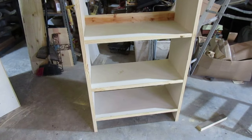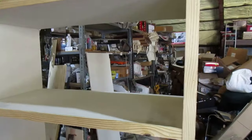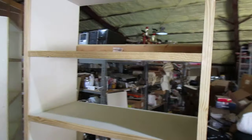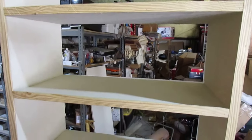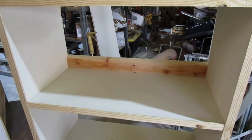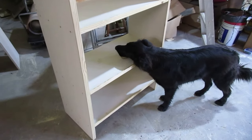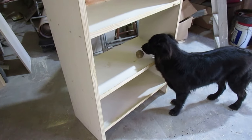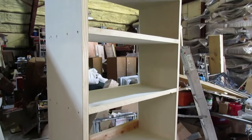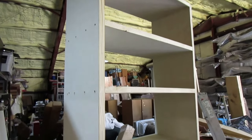Now we've got all the shelves in, all the face covers and trim pieces in. I've got a board up on top to mount it to the wall, and another one down at the bottom. Now what we're going to do is a little sanding on it. Ebony's got to get in the picture — she's ready for me to throw that ball again. But that's where we're at, folks, so let's get the sander on this thing and make it look a little prettier.